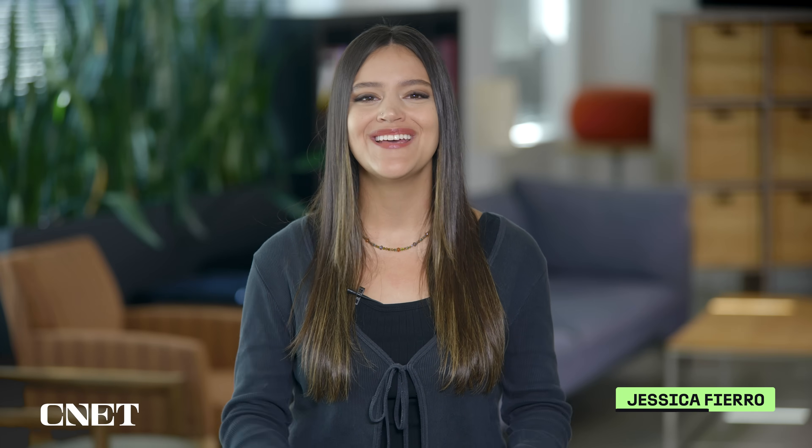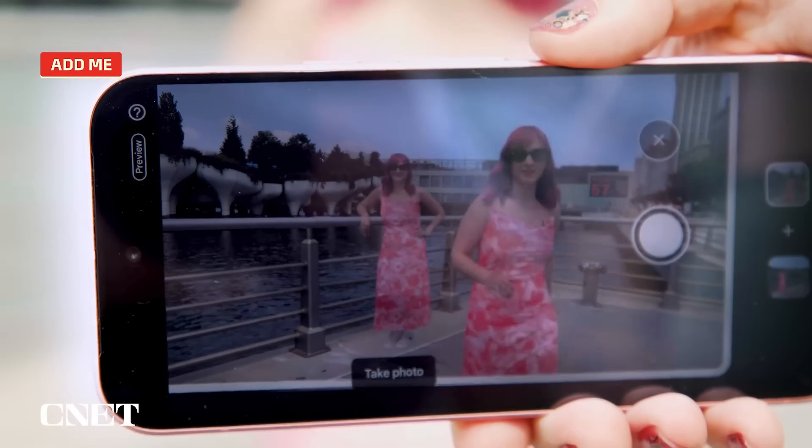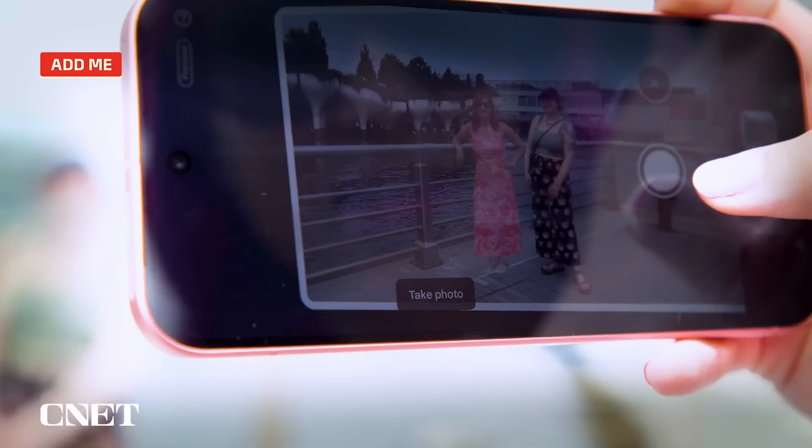Check out this photo. Looks normal, right? Well, guess what? It never happened. Google has a new Add Me feature that allows you to add the photographer into a group photo with the help of augmented reality. And I had to try it out.